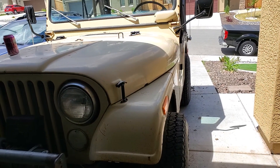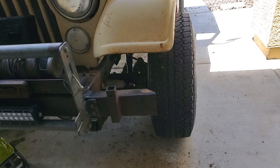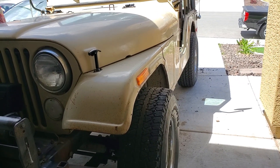New springs in the back, and I think good to go. This thing already rides better with the spacers in the front because there's a little bit wider stance. Not by a whole lot, but it's just enough to make it so it handles a little better on the street and not so sketchy.